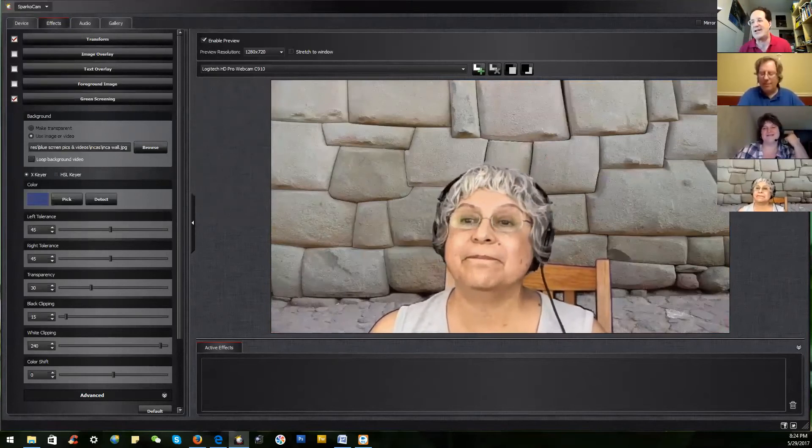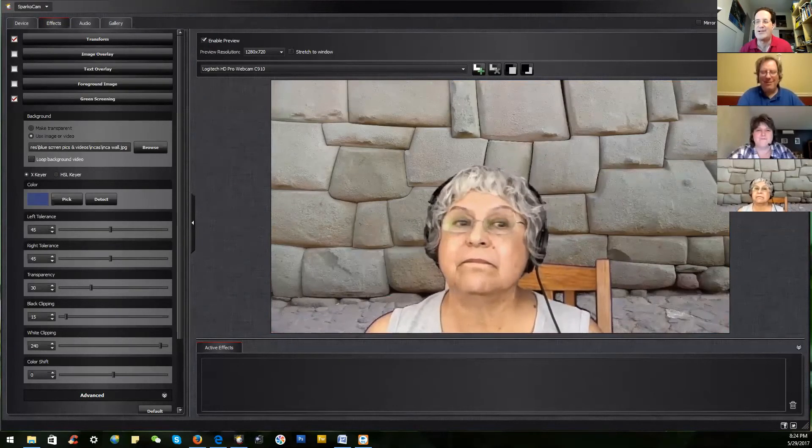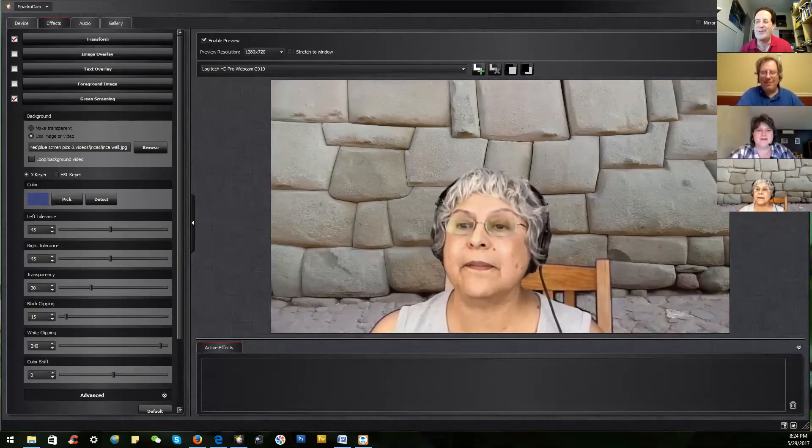Sure! Anyone who would like to ask a question, please just unmute yourself. We've got a small enough group that people can probably just speak up. The first question — from me — is: how much does it cost?